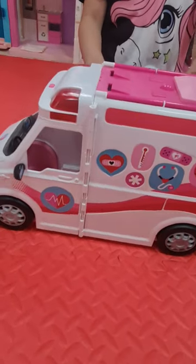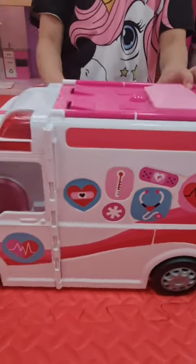Hi everybody, today we're going to show you the Barbie Ambulance. Let's open it together.